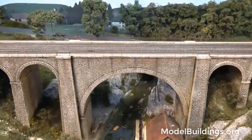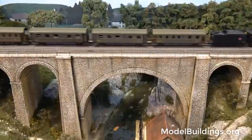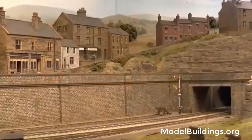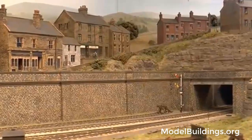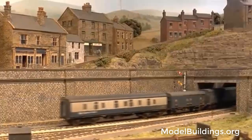Without scenery, a model railroad would be just strips of metal rails on a wooden board. Scenery is what joins a model railroad together, makes it look real, and brings it to life. The more realistic the scenery is, the more believable the rest of the elements will be.